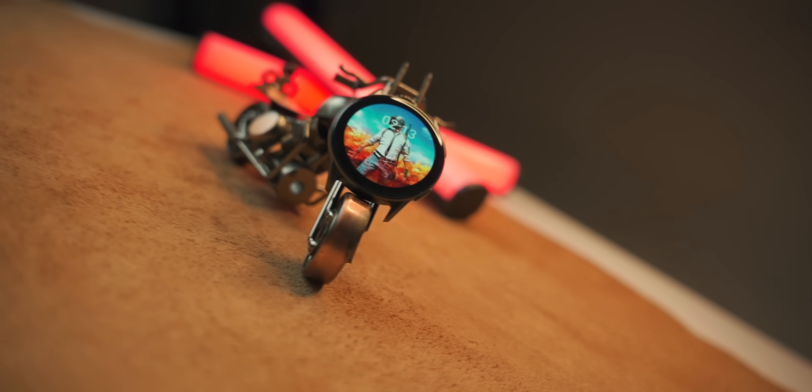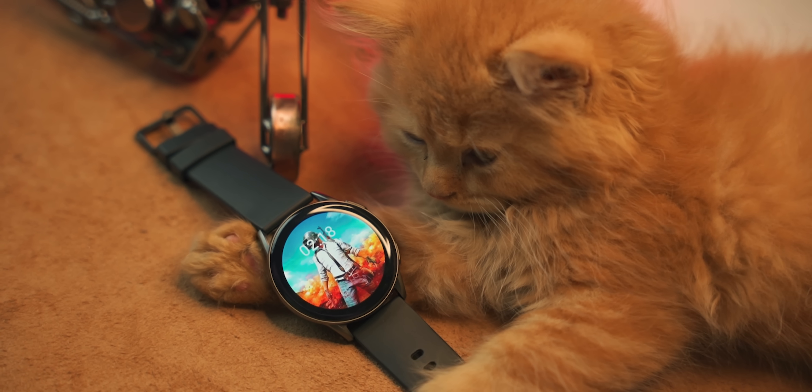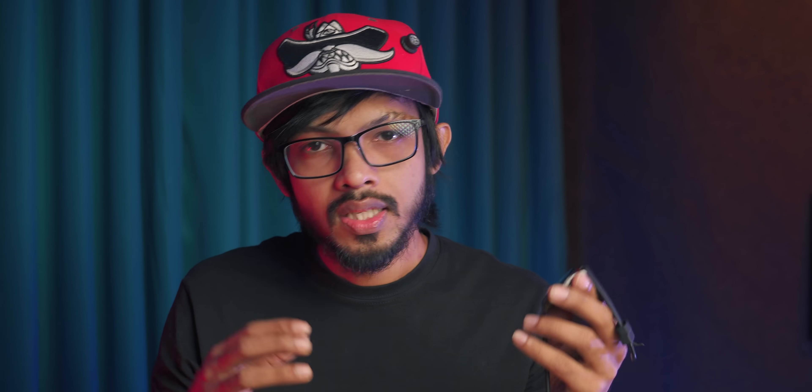If you need a Bluetooth calling system, this smartwatch does not have that feature. However, if you want to use a solid, value-for-money smartwatch, I would easily recommend it.